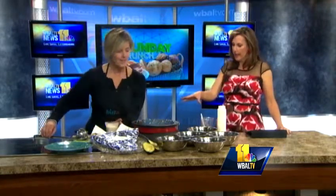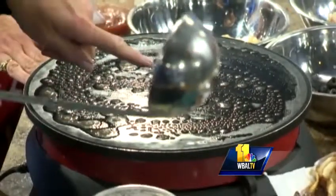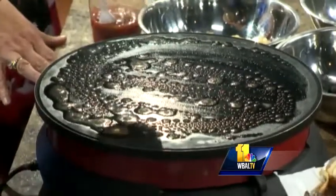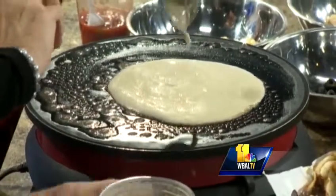You have a special crepe maker, but you can use a pan. You just want to make sure that it's really hot. See how the butter on there was bubbly? That is the key — that's when you know you can start making the crepe. It's turning brown. So take your batter and just drizzle it on, like a pancake.